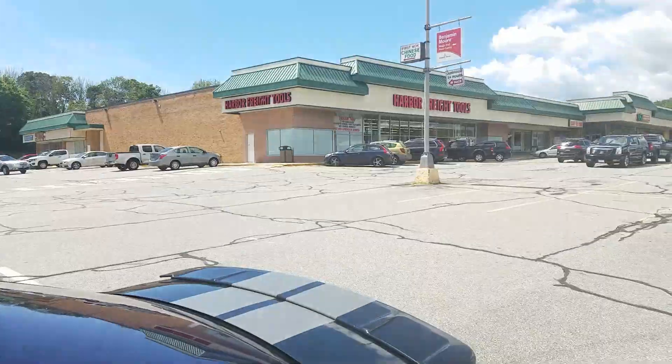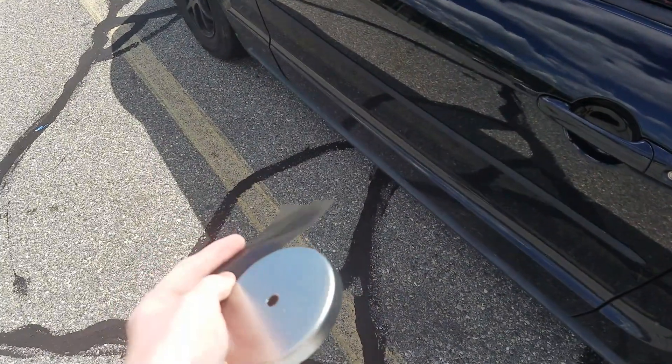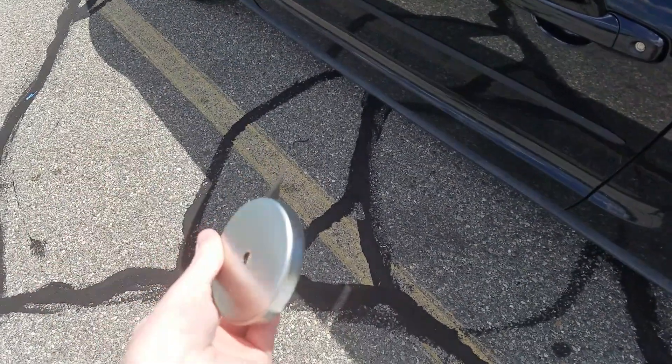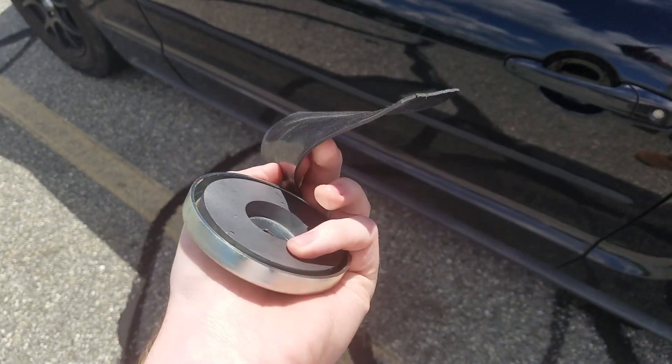We are outside of Harbor Freight. That's where you can get this lovely magnet with 90 pound pole strength. You can also get them on Amazon — I got one for about $14 that I planned on returning as long as Harbor Freight had these in stock, which thankfully they did. They are $4.99 from Harbor Freight. Can't beat that.